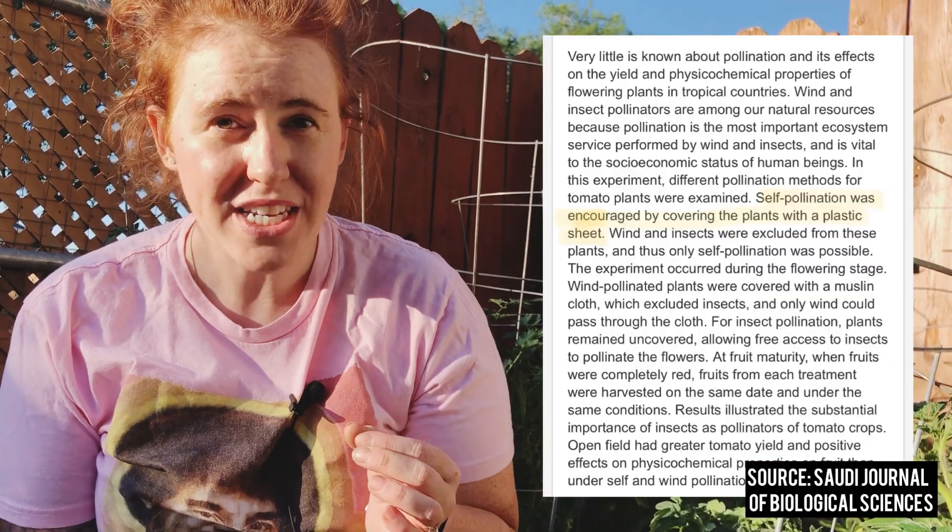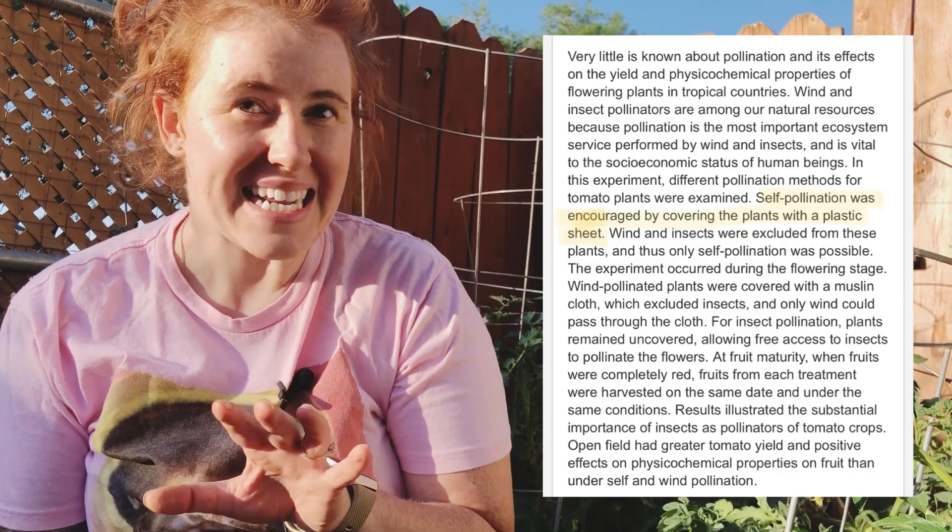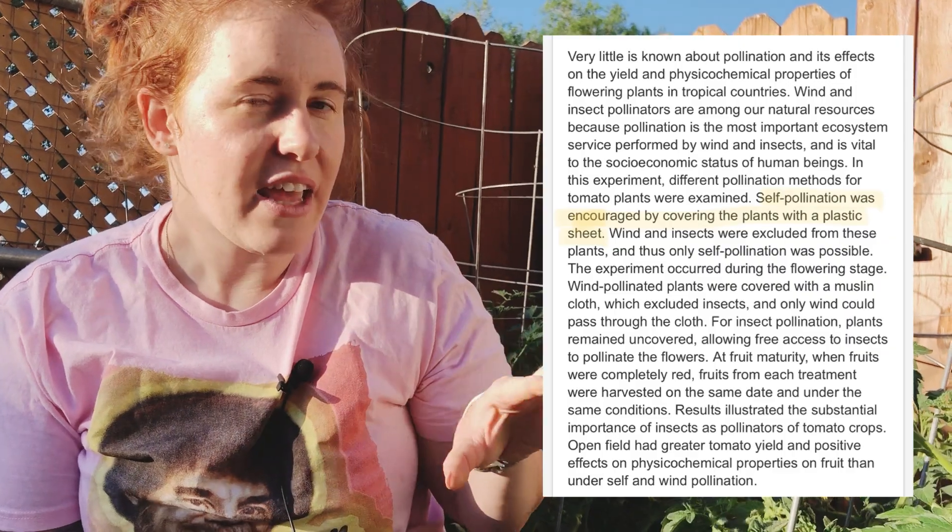Here in front of our tomato plants, a really common misconception is that you have to shake your tomato flowers in order to get them to pollinate. This is not the case. Tomato flowers are very unique in that they are 94% self-pollinated — actually very similar to wheat or grass, which is a little higher at 99% self-pollinated.